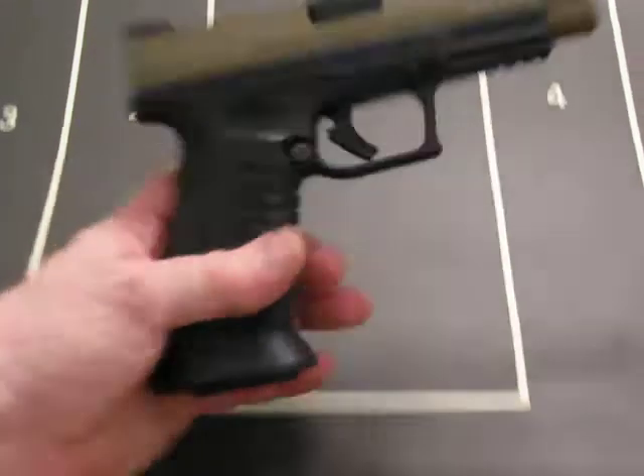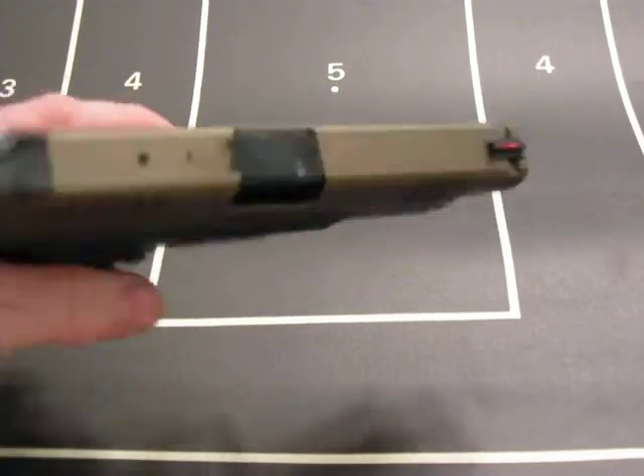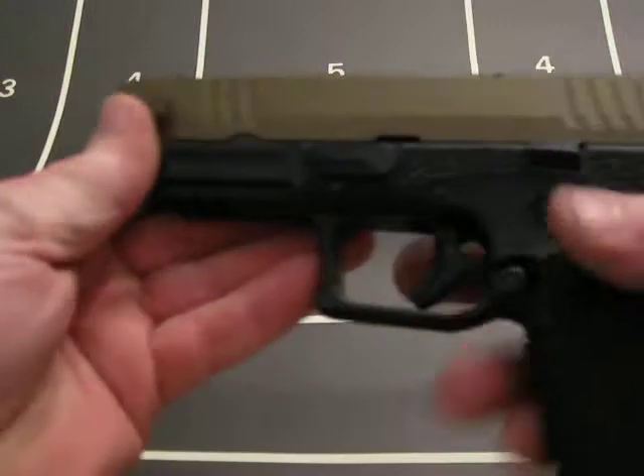I just got my slide back from GPI today — burnt bronze. They did a really good job, came out nice.